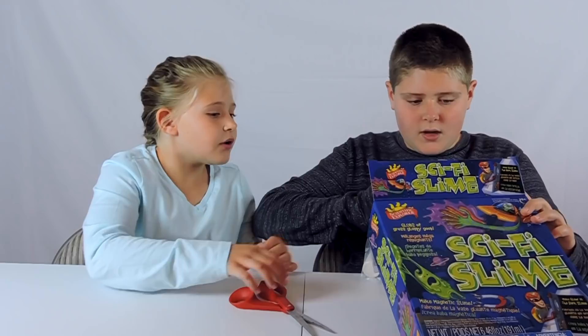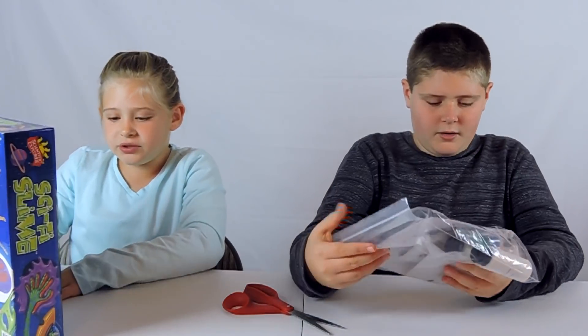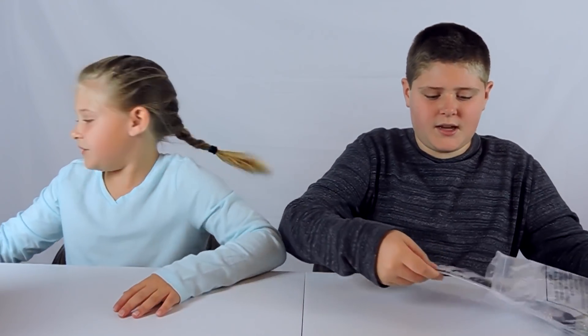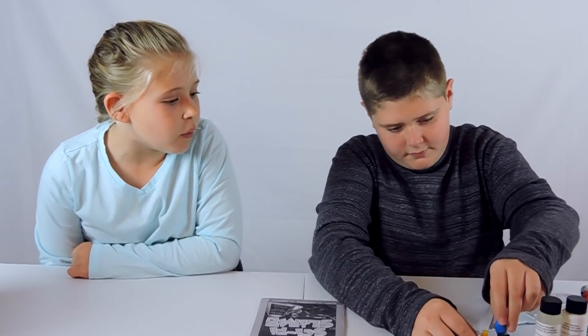It was just something my mom thought of. So let's take everything out. This is the directions - that's a long direction. Oh my gosh, that's so cool. It looks like you'll need your own bowls and stuff, so we're going to go get our own bowls and we'll be right back when we have everything we need.